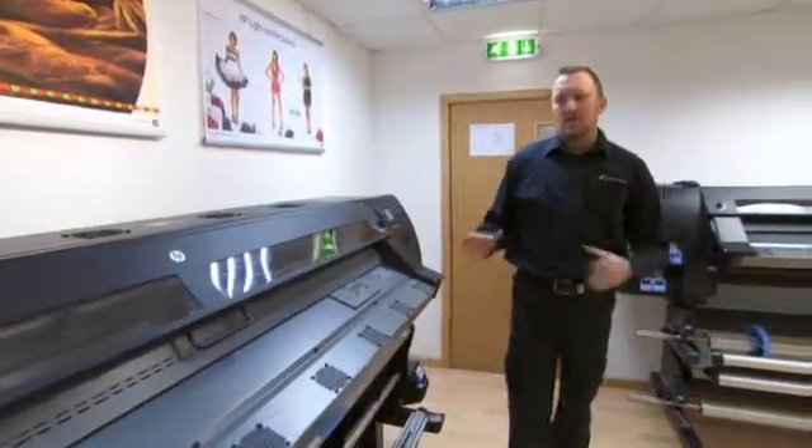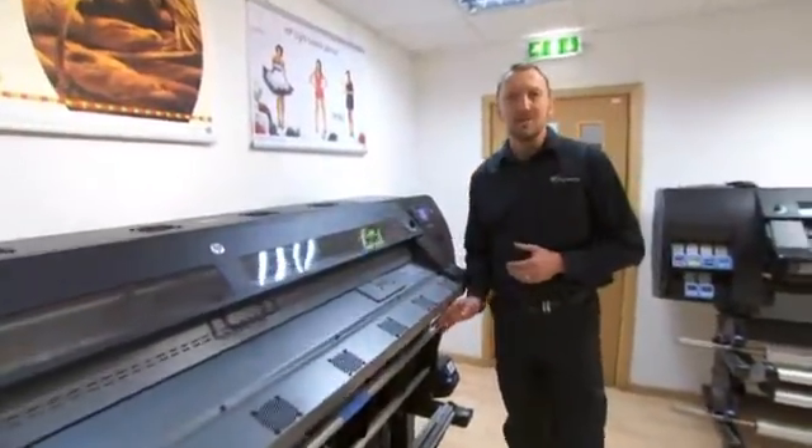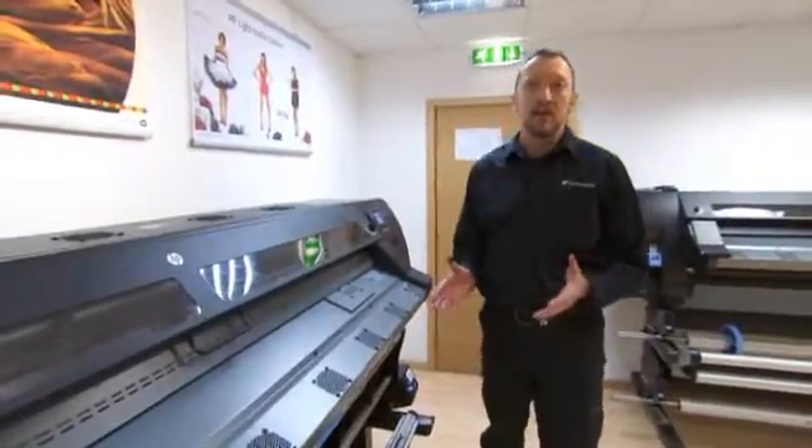One of the advantages of latex technology is that when it comes out of the printer it is dry, it is cured, and we can take it straight away to the laminator.